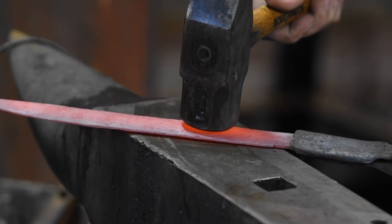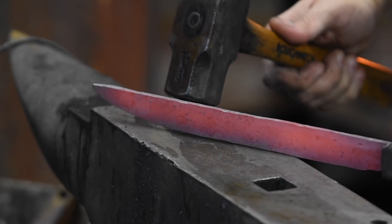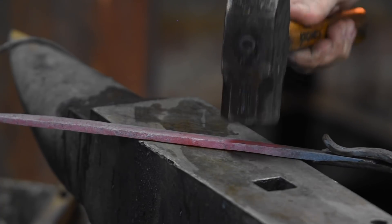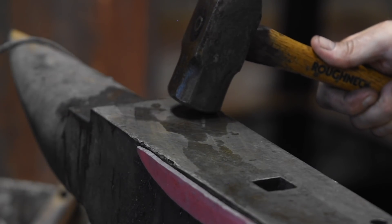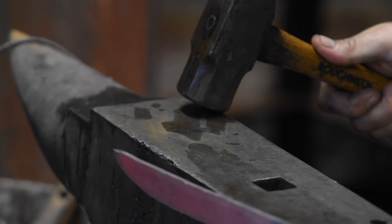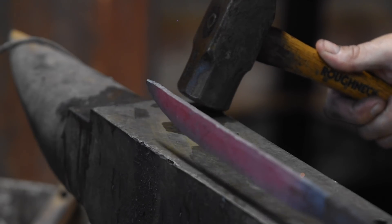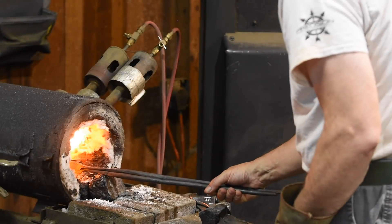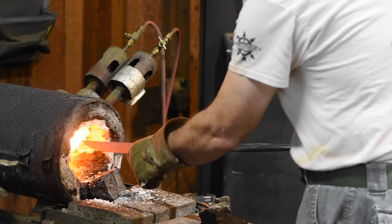At a somewhat lower temperature, I'll make final corrections to bring everything into line for the exact shape and size that I want. Once I'm done, I'll normalize the blade, heating it up several times to about 1600 degrees.